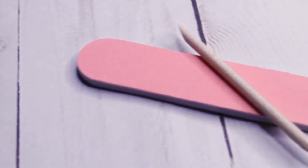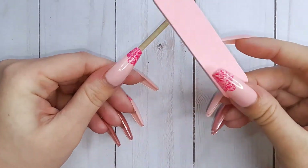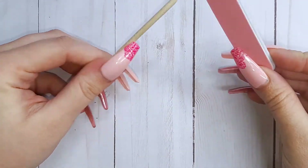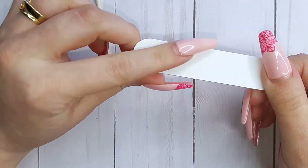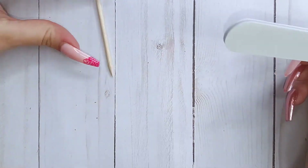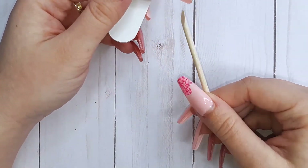To go more in detail into the kit, first you get a small nail file and an orange wood stick to help with prepping and removing your manicure. The file is quite soft with a nice grit to it. One side is a little bit rougher so you can choose what you like best. And the orange wood stick — well, it is what it is.